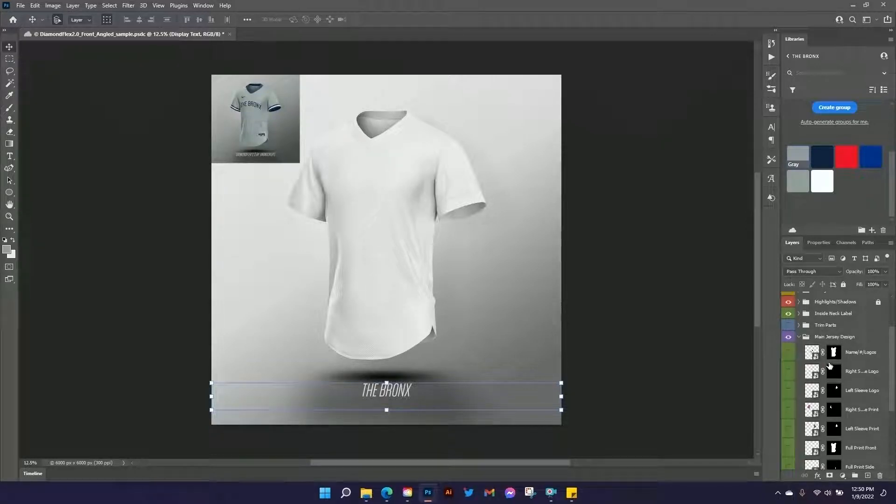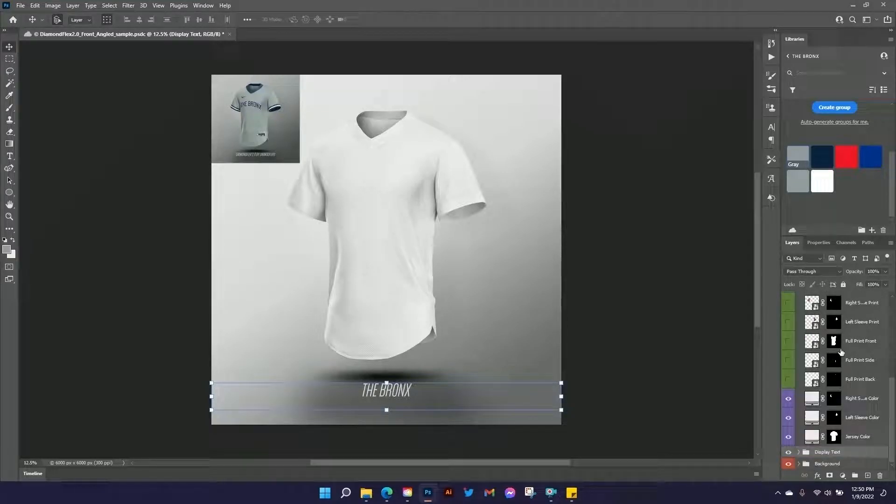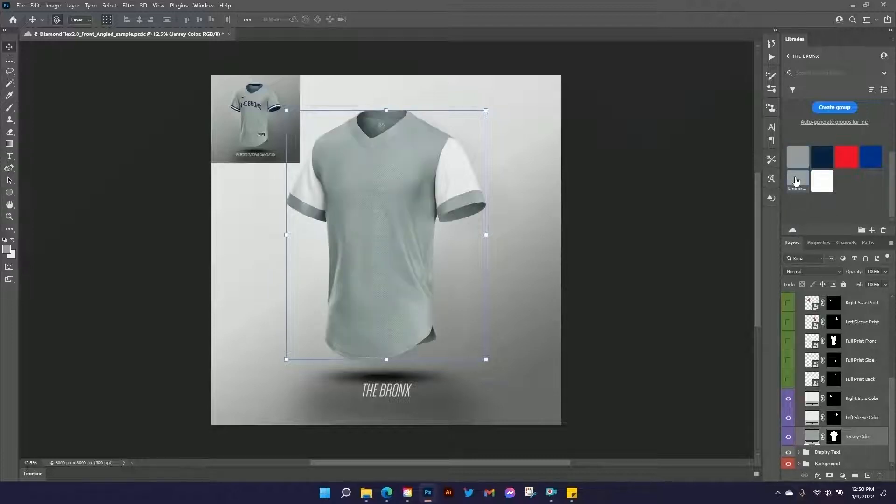Now let's get into our main jersey design folder. In this folder, all of the smart objects are going to be color coded green, so they're kind of easy to find and stick out as smart objects even though you should be able to see them with this icon on them. Down here we've got the different colors — we can change the color of the entire jersey, and we can change the sleeves independently. Up in my color library I've got a uniform gray color that the Yankees use, so I'm going to use that.